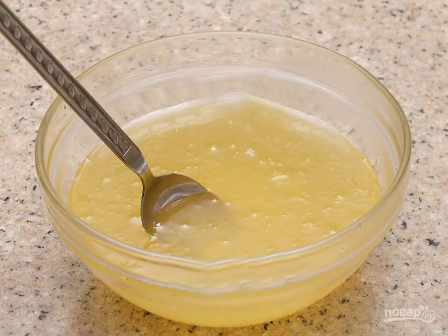Mix the pineapple mixture with the diluted pectin. Within a minute you will notice how the jam has thickened.